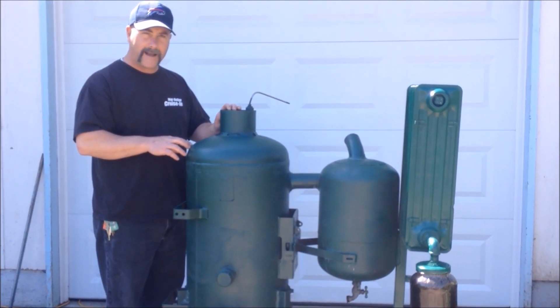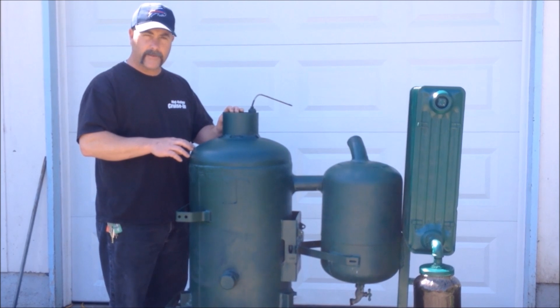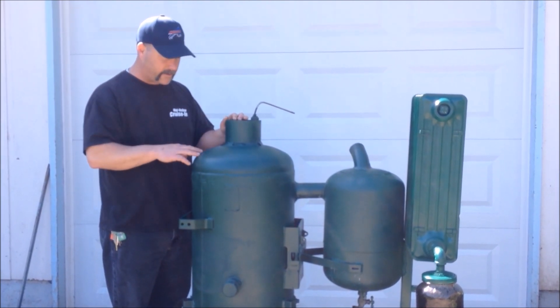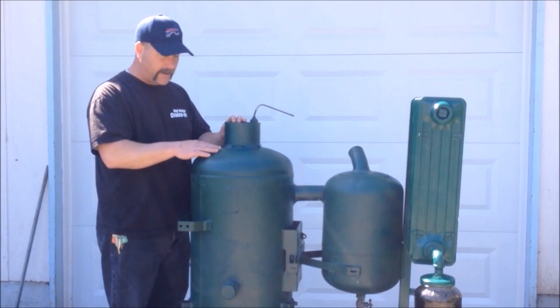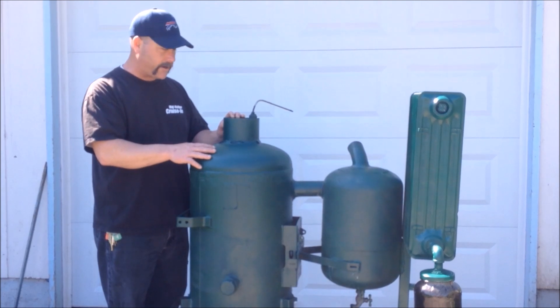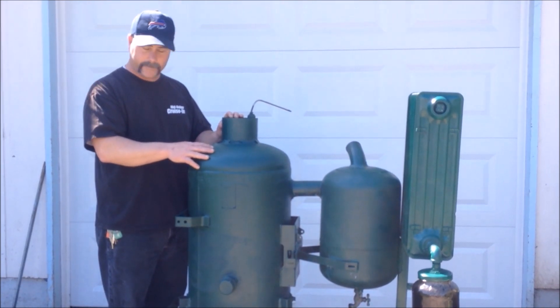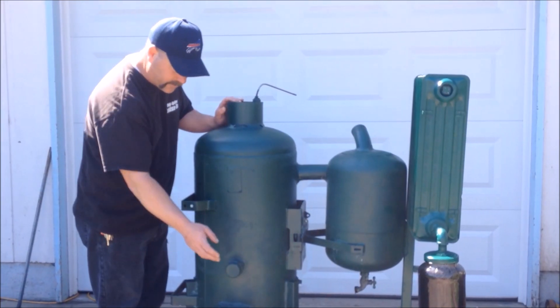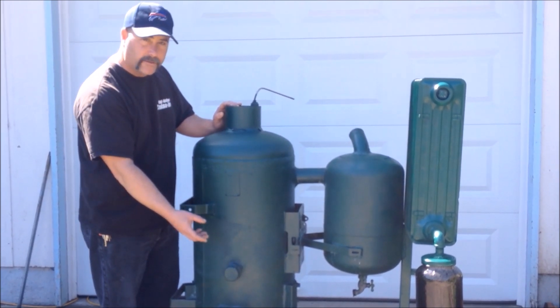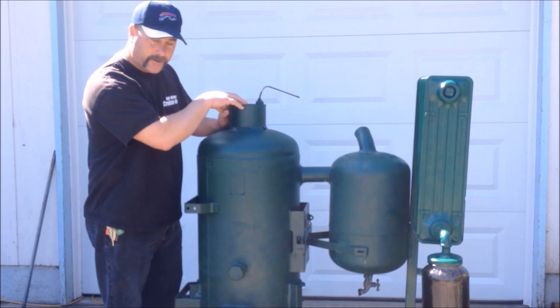We had to go back and use some cement that fixes wood stoves and put that around there. We found that when you heat it up it bubbles up, but it does a pretty good job of sealing. We've got the two-inch fire tube going halfway into the burn tube.